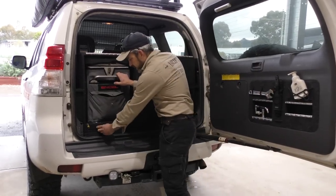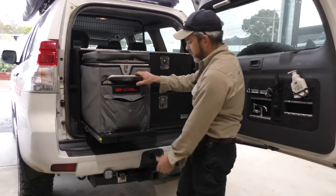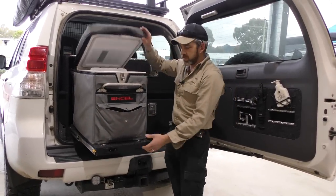Drifter fridge slide — release the black latch, slide comes out for your fridge. Makes it nice and easy to access your fridge.